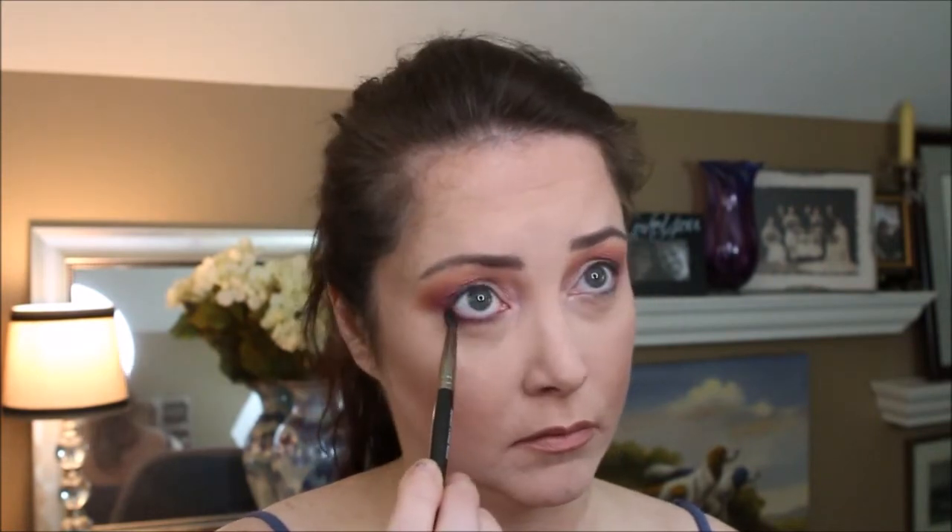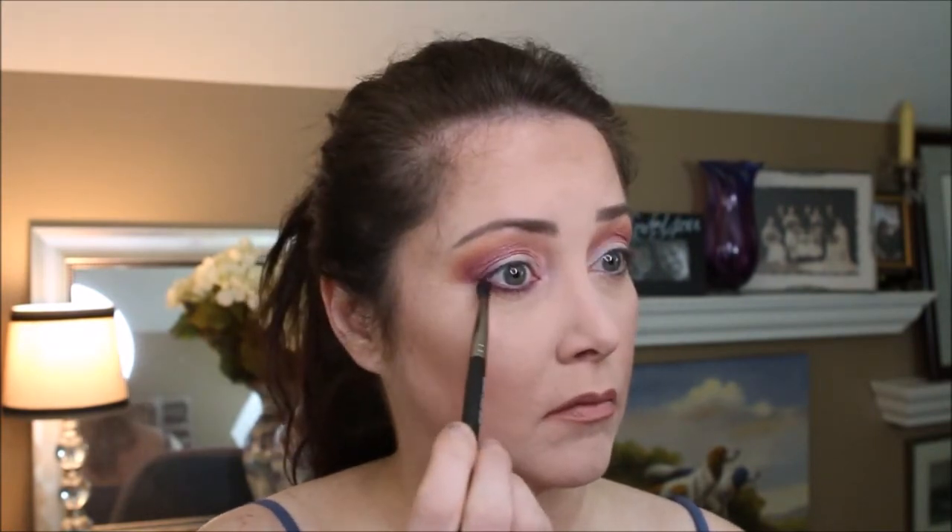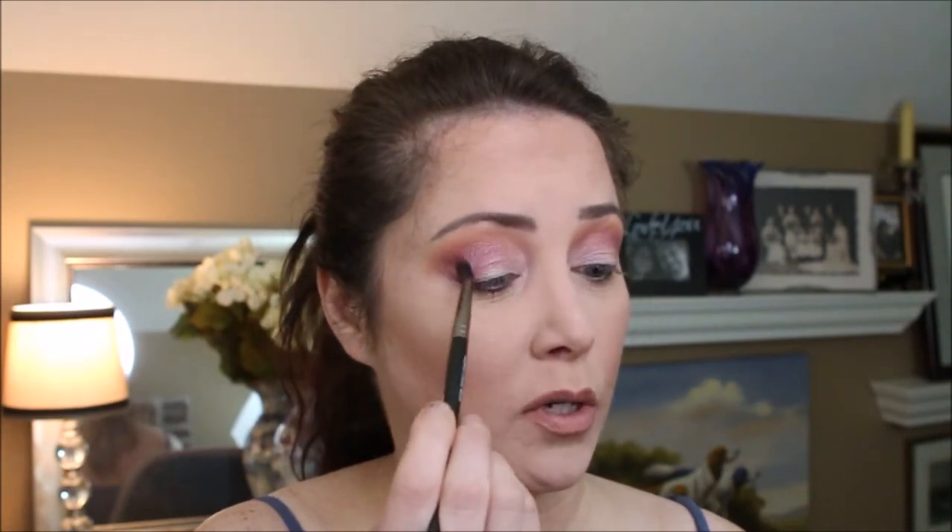Using a defined crease brush, I'm going to pick up the Violence and use that to sweep on the lower lash line, bringing those two colors together. It's a really pretty color.